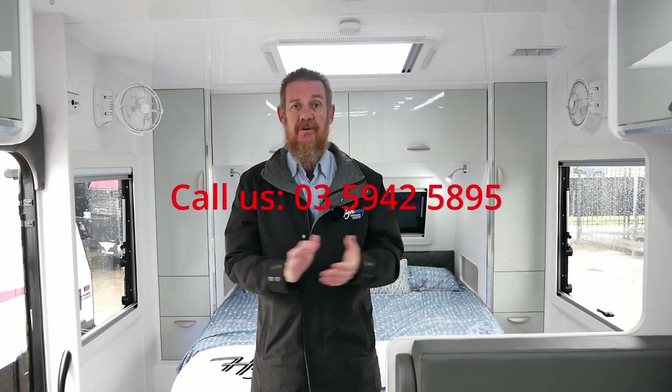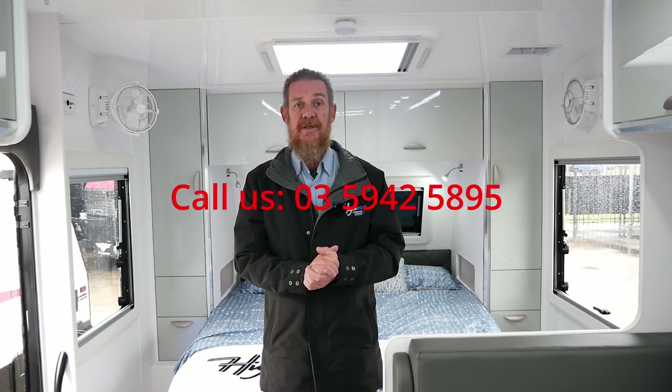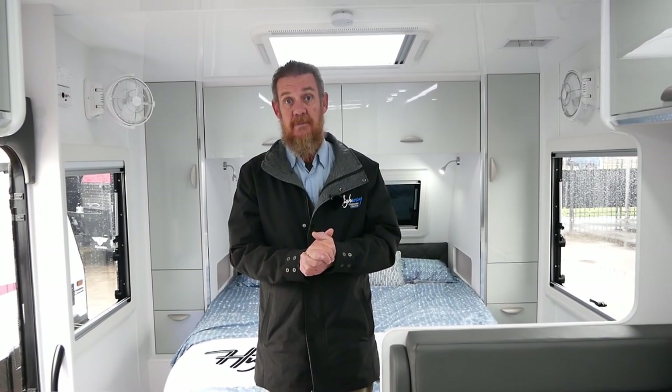I hope this gives you a better insight into this feature packed, lovely family van — great for creating lots of memories and holidays with your kids. If you have any further inquiries or questions, don't hesitate to call the number below, and please like and subscribe to our YouTube channel. Thanks for watching, bye for now.